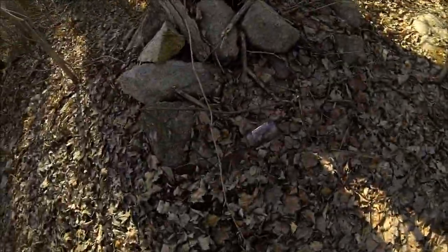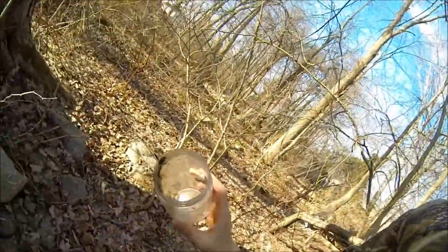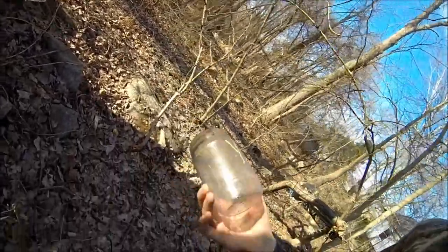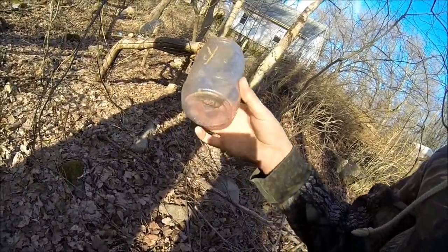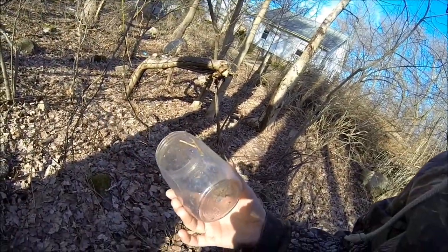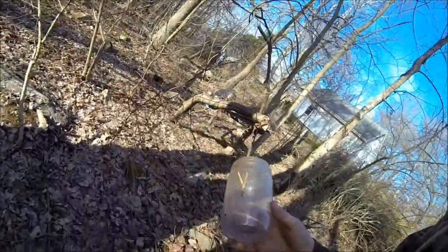I've been walking along and I actually just found this. It appears to be a glass jar, but when you actually grab it, it's really just plastic. It's kind of a shame — almost anywhere in the world you can still find human trash. But anyway, we can use this. We could use it for boiling water, but you'd have to be careful to only get the flames on the bottom. We can also use this for just storing water — it would definitely be great for carrying water on the go, even if it doesn't have a lid. So I'm going to bring this back to camp.